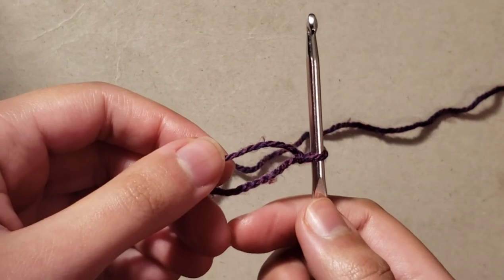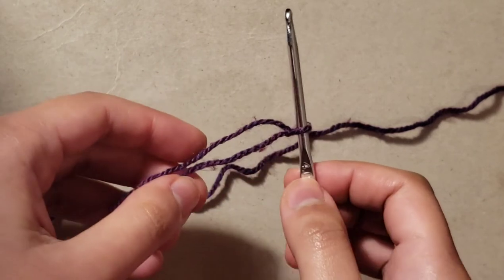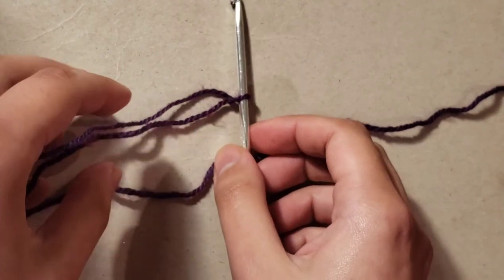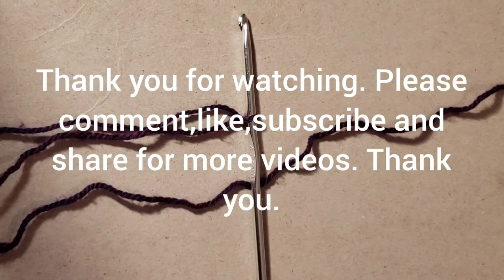Please stay tuned for the next video where I'll show you how to chain by crocheting. Thank you for watching, I hope you enjoyed the video. Please comment, like, and subscribe. Hope you have a nice day!